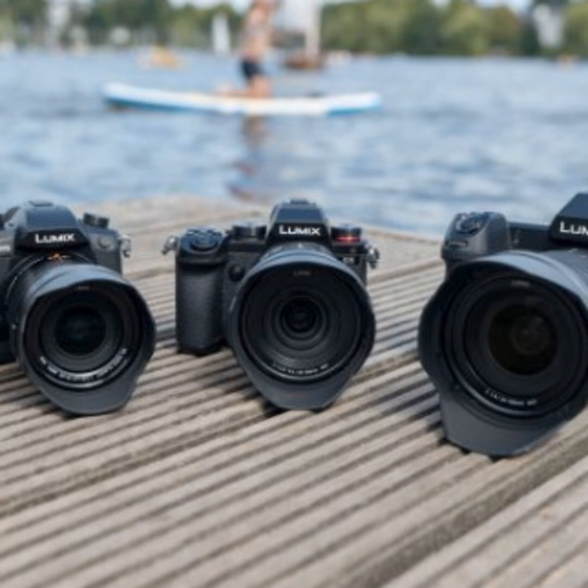For more information, head to shop.panasonic.com and search for Lumix to see all their cameras. The brand new Lumix S5 is arriving soon. Thank you to Matt Fraser for joining us. It was a pleasure.